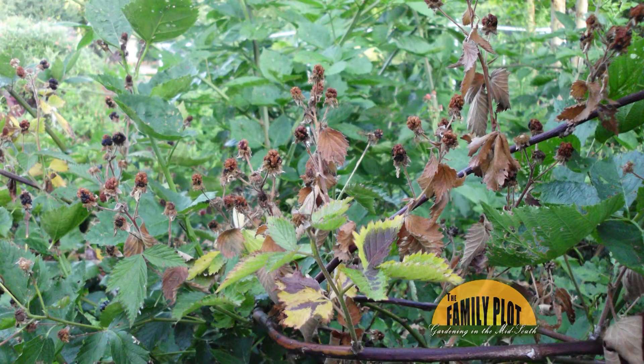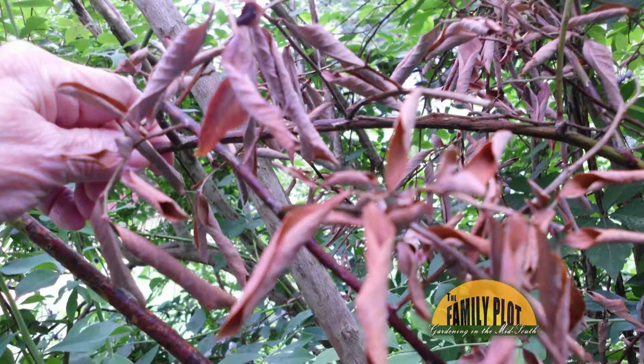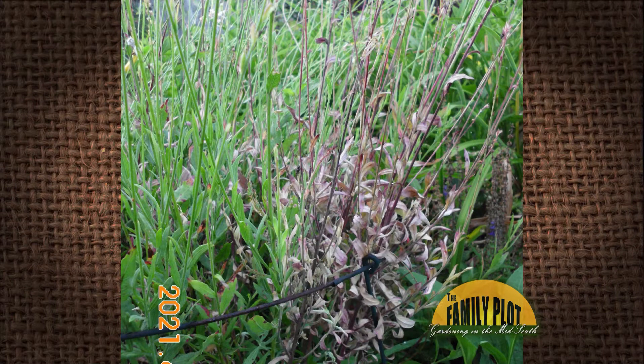My blueberries, my blackberries, and my gaura have patches of burnt, dead leaves. Looks like fire blight you would see on an ornamental pear tree. Here in my blueberry plant, the stem was green inside, but the foliage was dry and dead. What is this, and how do I get rid of it?